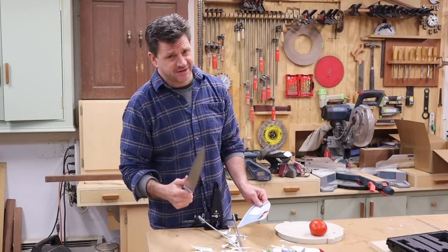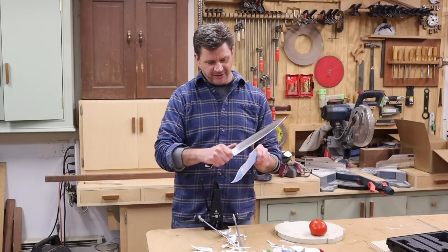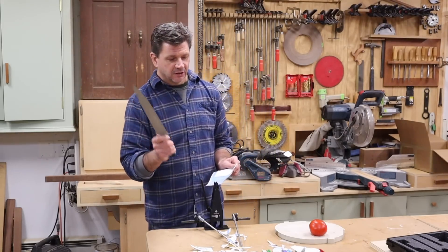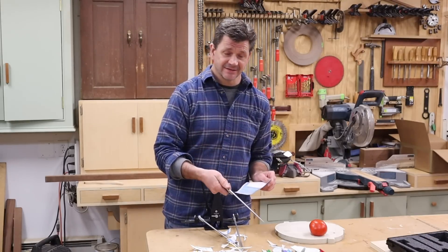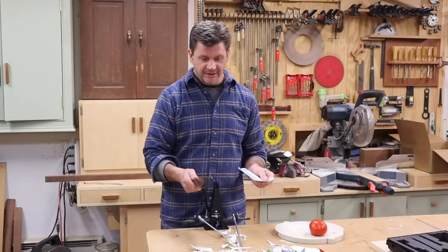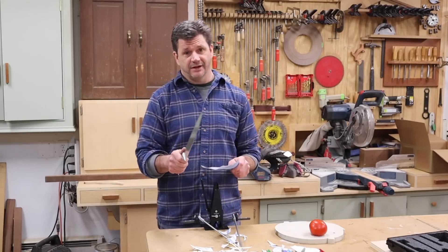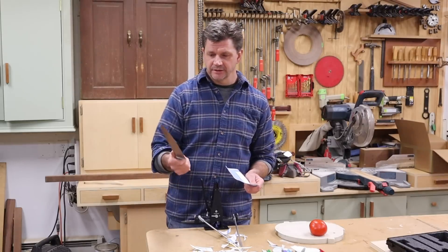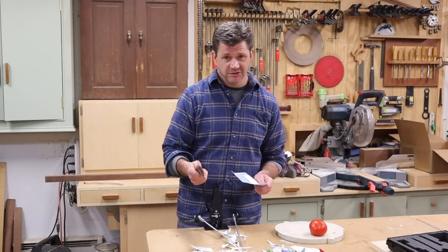Well, the knife is definitely a lot sharper than it was. It's almost scary sharp — I mean it's just pretty amazing. I wanted to make a quick video because Clay Allison, the inventor of the Wicked Edge sharpening system, was nice enough to send this to me. So I wanted to check it out, and once I started to use it I realized it's really pretty easy to get the hang of and it definitely makes your knives sharp. I wanted to tell you guys about it and spread the word — I think this thing is really good.